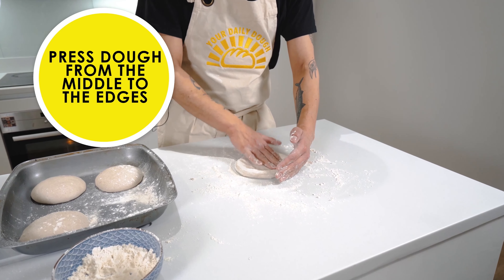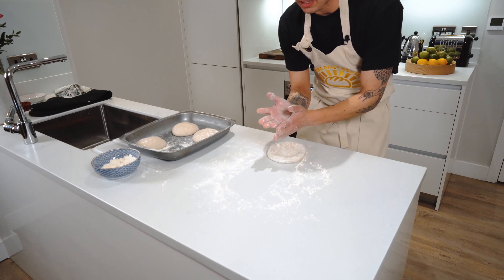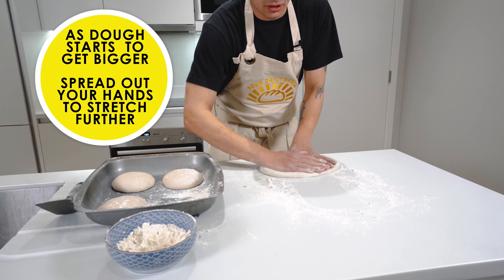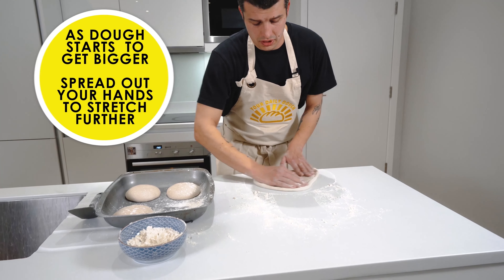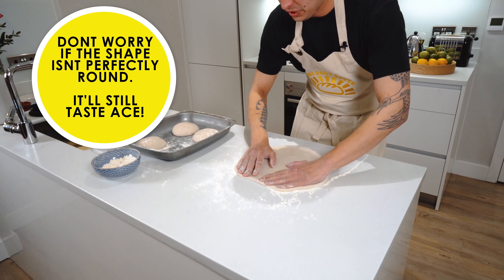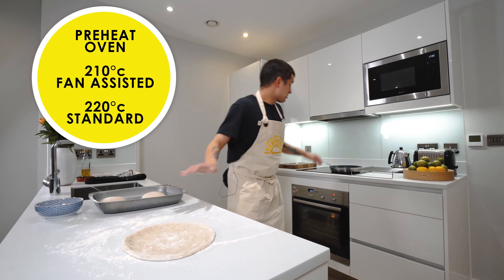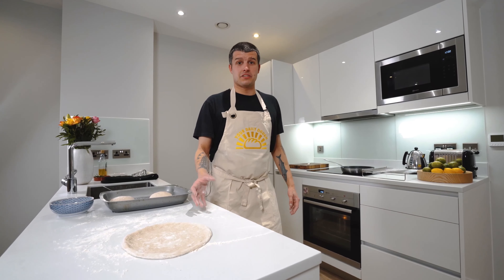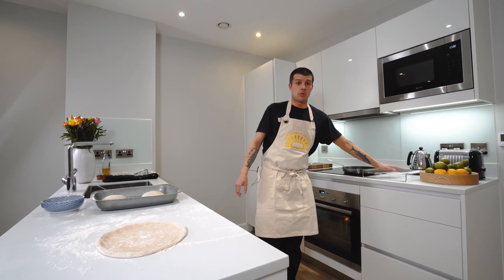These dough balls are going to make around 10-inch pizzas. Get the blades of our hands and just start gently stretching until we have a beautiful pizza base ready for topping. Now we've rolled out our base, we're going to transfer it to our hot, dry frying pan to cook the base so you've got a nice and crispy pizza. We'll then transfer from the frying pan onto our wire rack, ready for dressing.